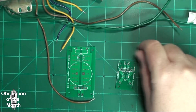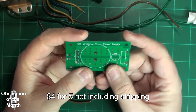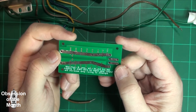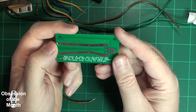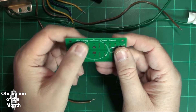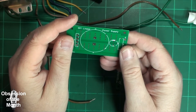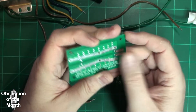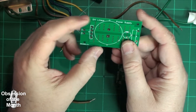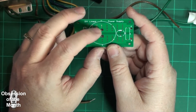So we'll go over these real quick. This one is meant to handle theoretically up to 20 amps. The traces on here — there are two traces, one on this side and one on this side — are rated at supposedly eight amps based on calculations I've done. They should be able to handle eight amps.